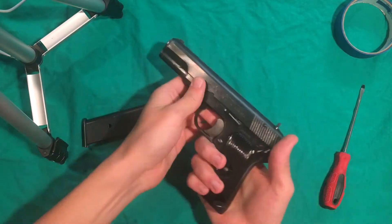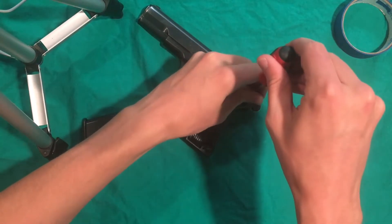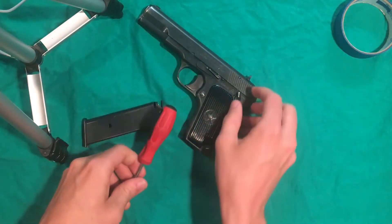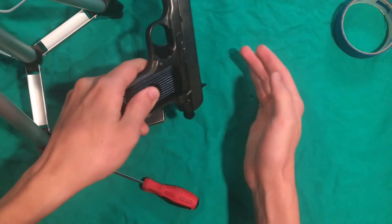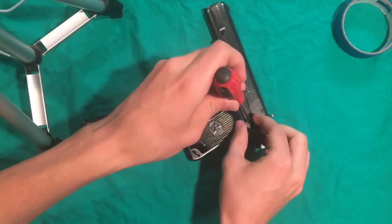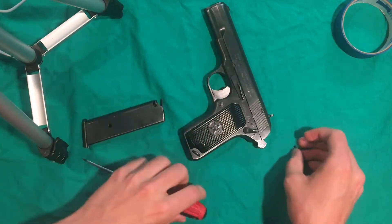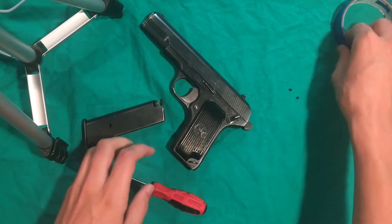The gun is safe, and we'll start by just moving it forward and undoing this screw right here. Then we'll also move it and undo the screw right there. You don't technically need to undo that second screw, but it'll get in the way if you don't.